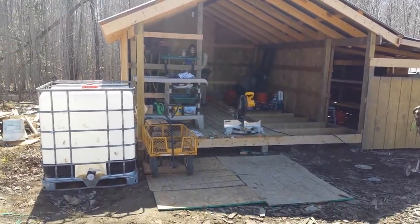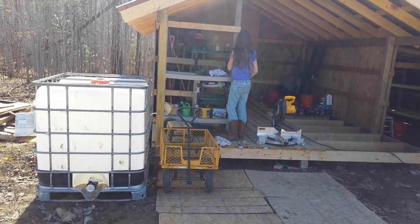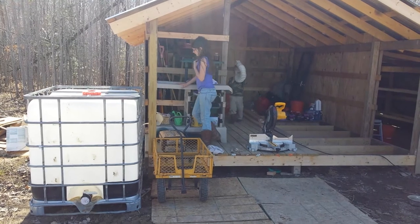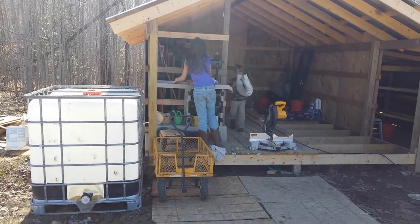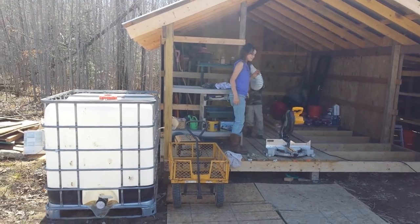This is our woodshed. That's not finished, but right there it's going to be for some water storage. It's a 275-gallon tank and we'll hook up a gutter along that side so we can collect rainwater.